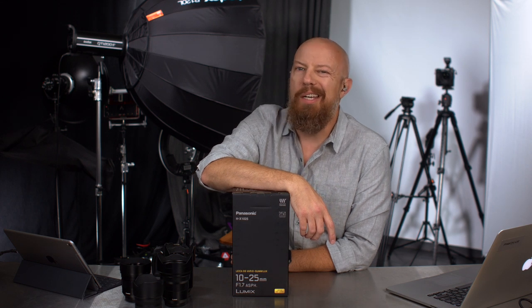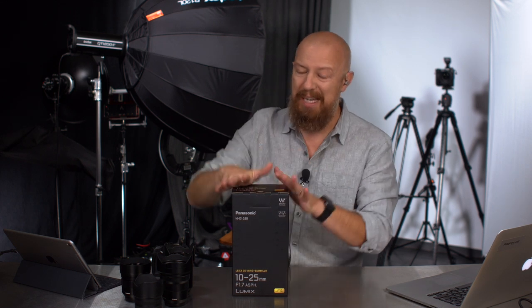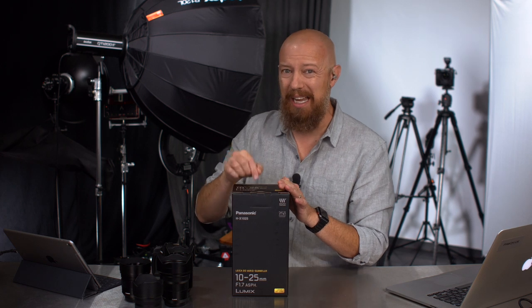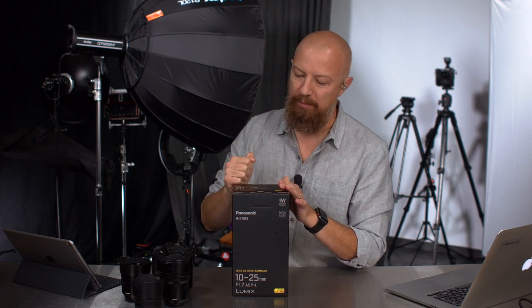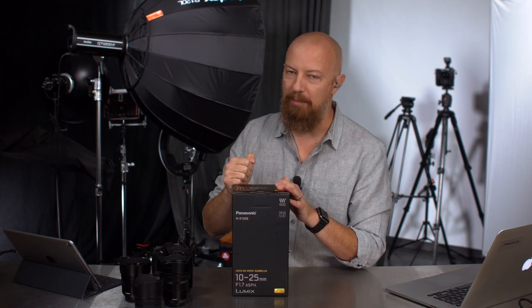On today's show, we're going to be doing an unboxing — yes, a real unboxing. It's been in my hands for almost 24 hours and I actually haven't opened it yet. We're unboxing the brand new Panasonic Lumix 10-25mm f1.7 lens for Micro Four Thirds.